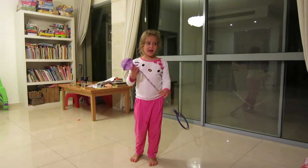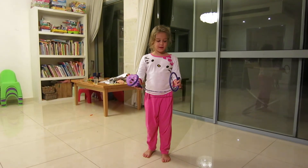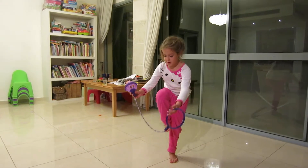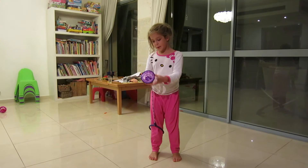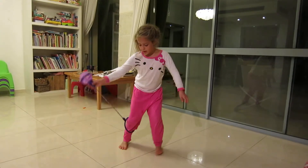Hello, my name is Maia and I'm going to show you how to use a Twizzler hopper. First of all, you put the ring in your foot like this, and then you throw the ball. You pick up the ball and throw the ball, and then you twist it with your foot like this.